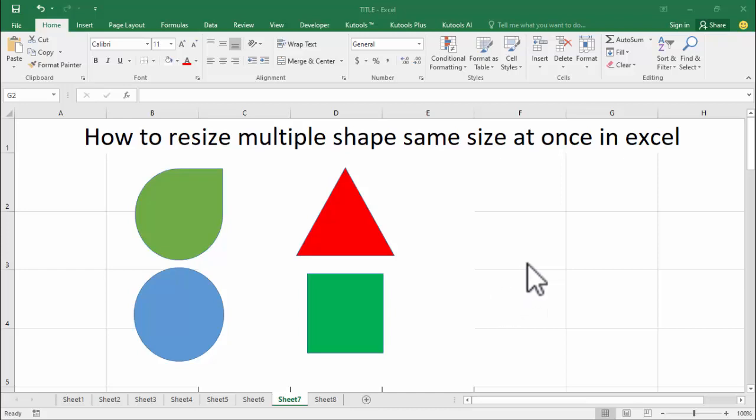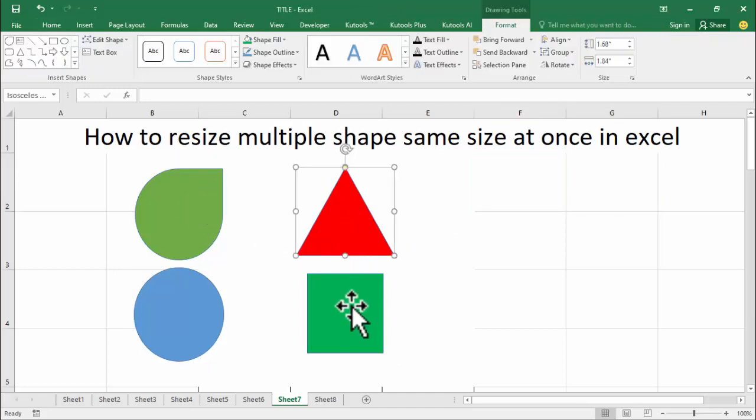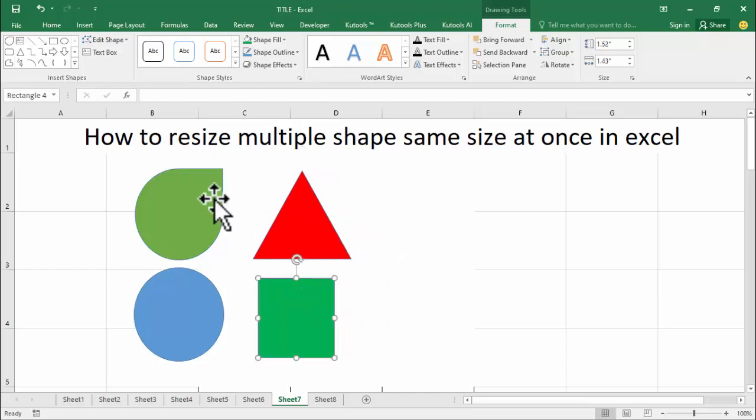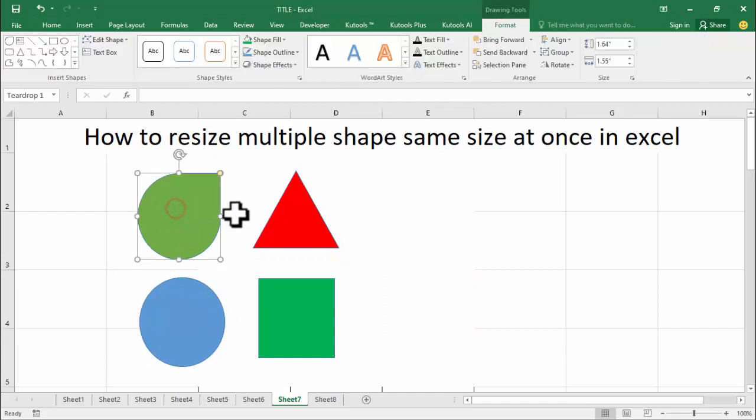Hello everyone, welcome back to my another video. In this video: how to resize multiple shapes to the same size at once in Excel. For example, I see these multiple shapes. Click the shapes, hold Ctrl, and select multiple shapes.